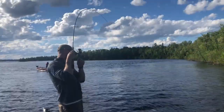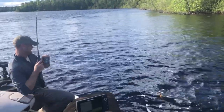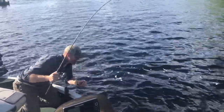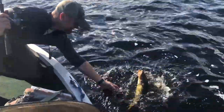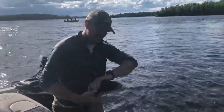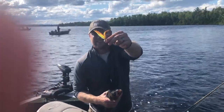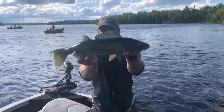Alright, here we go. First cast with the hair jig. Oh, it's one of those blue ones, too. Should really scoop them with your hand. There we go. Look at that. BMC hair jig — catches nice fish every time.